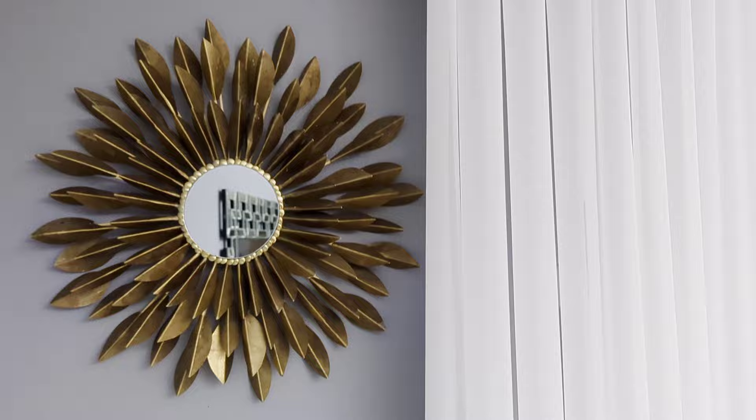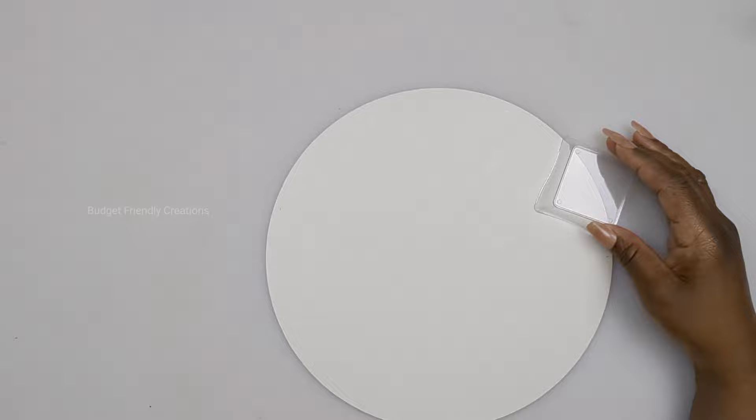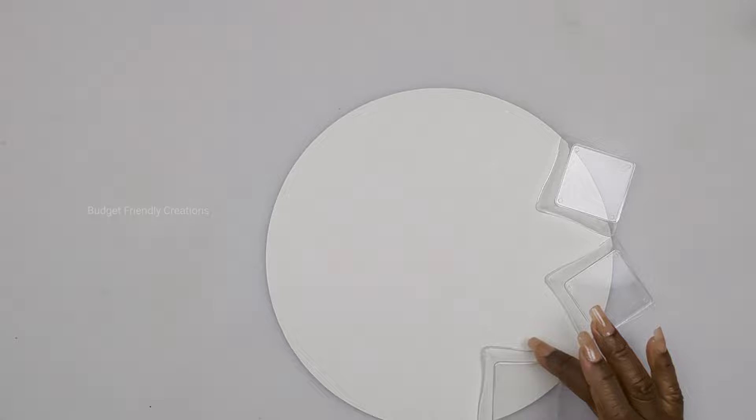For this DIY project you'll need a 10-inch mirror and wavy plates from the Dollar Tree — three packs of those. You just want to take your mirror and line your plates going right around the edge of the mirror, making sure that the corners of your plates are touching. Then take your marker and place a dot on all the points.